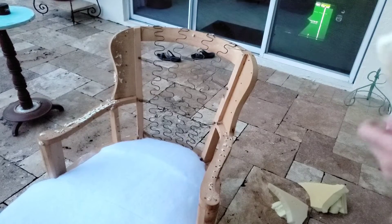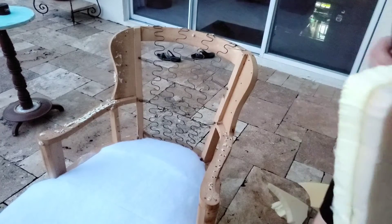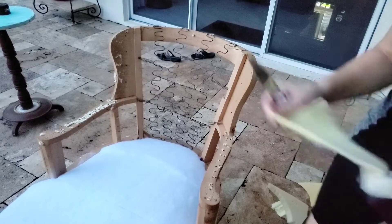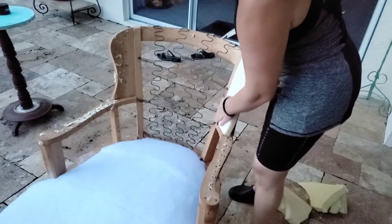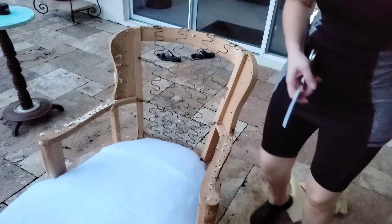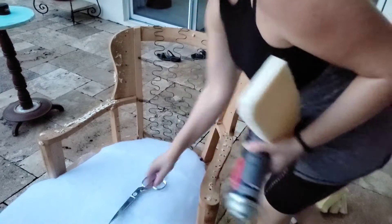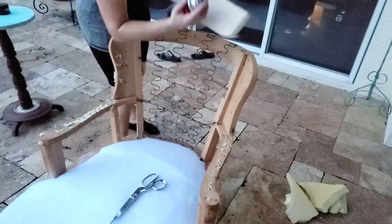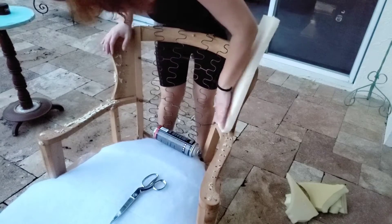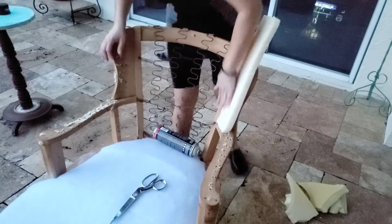As I'm waiting, I want to use this foam in here to fill up this channel right here. Everything seems to be just right — perfect size, as you can see. Perfect.